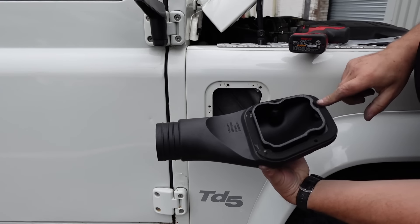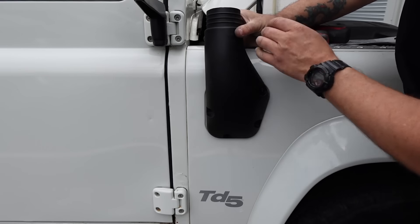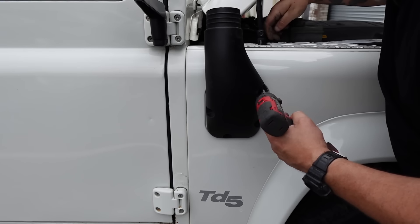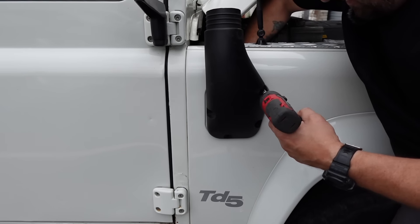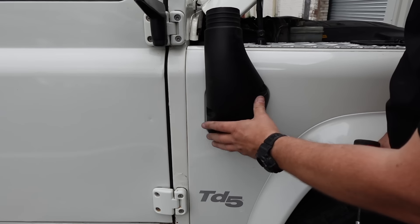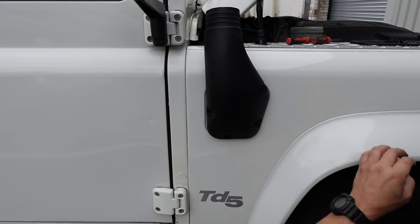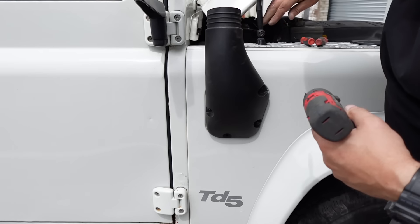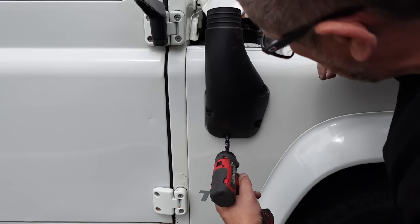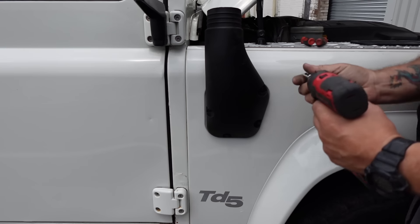Once again, gasket in place, bolt in place, gasket both sides. That's in place. This should quite simply do up. That first one has gone on so I'm just praying the rest will line up. Yes, it's taken! Let's get that tight before it changes its mind.